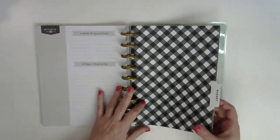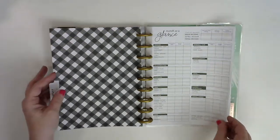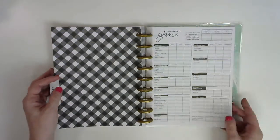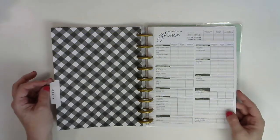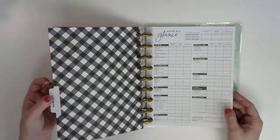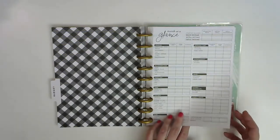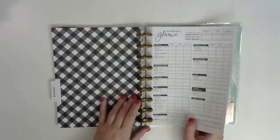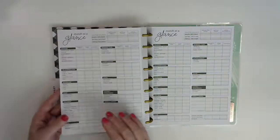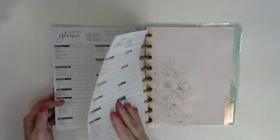And then there's a budget section. You'll probably recognize this — it looks really similar to some of the month-at-a-glance pages that are in the budget extension pack. You could just take your other budget extension and add it in here, because you've got your little divider and it matches everything. But there's enough in here of these for six months, and of course you can always add your own stuff.